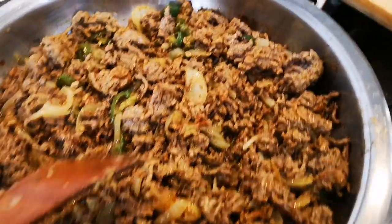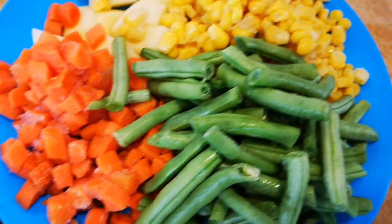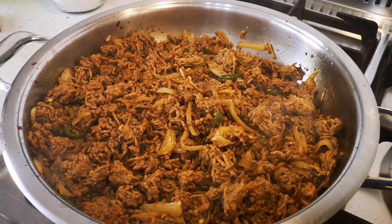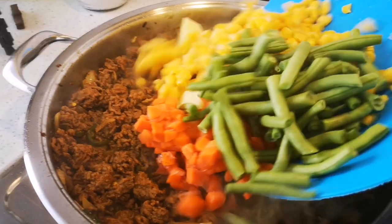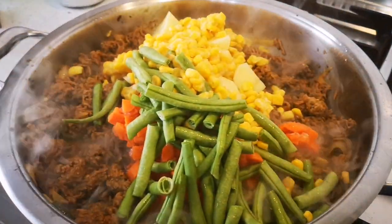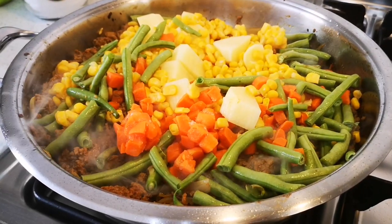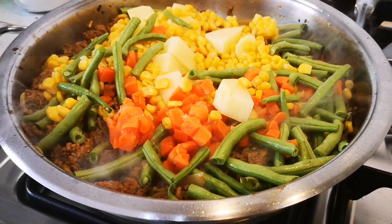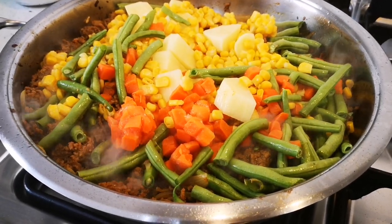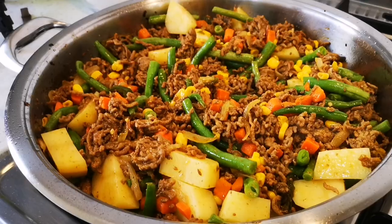I've got my veggies waiting to be added - potato, sweet corn, carrots, and green beans. It's been about 15 to 20 minutes now so I'm going to add the rest of the ingredients. My heat is on medium to high and I'm going to stir-fry this for another five to eight minutes.